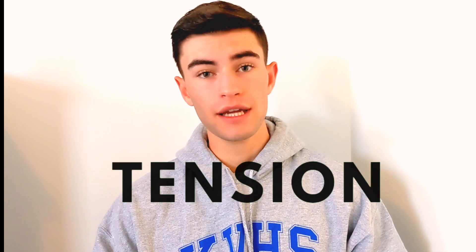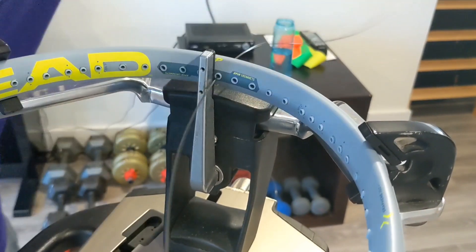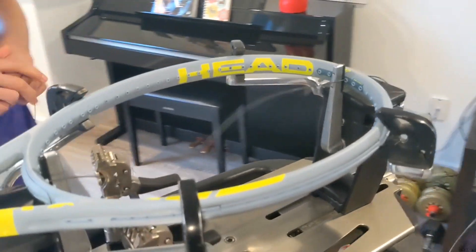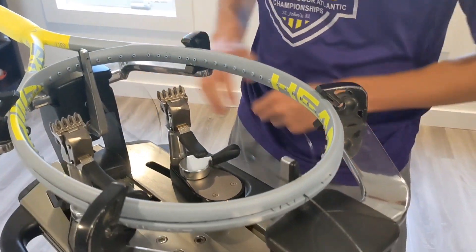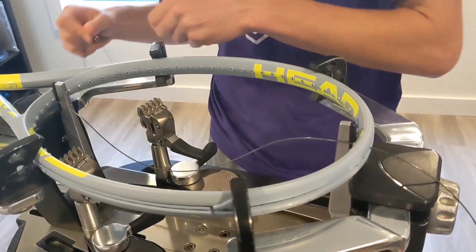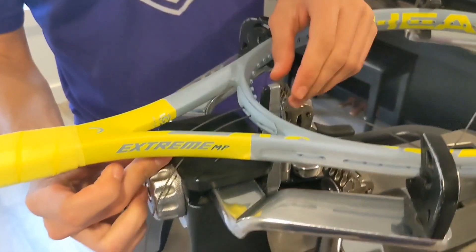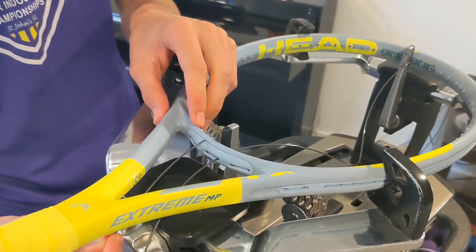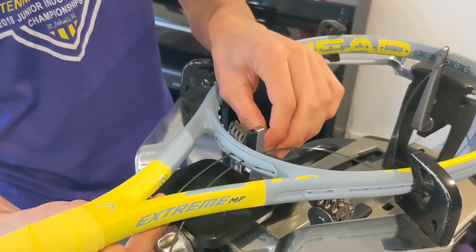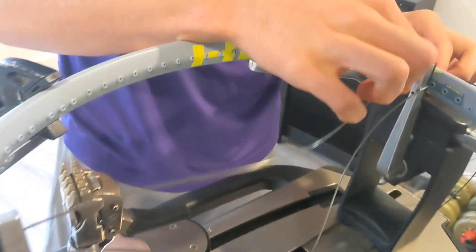Number three is also a super quick fix: drop your tension. When I had some problems, I dropped my tension right away and it took away some of that achy pain in my elbow — about three to four pounds made a difference. So if you string your own rackets or get someone else to, drop it by three or four pounds. It helped me and maybe it will help you guys.